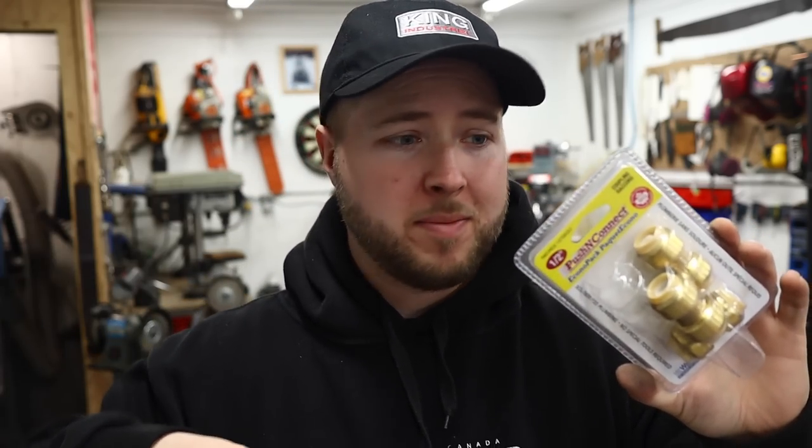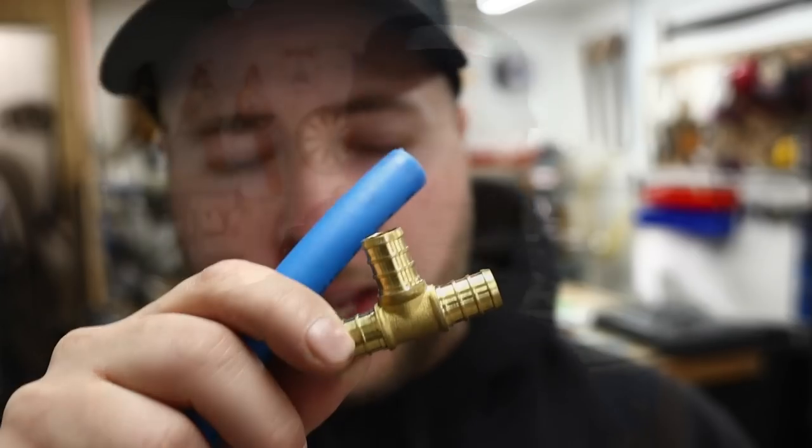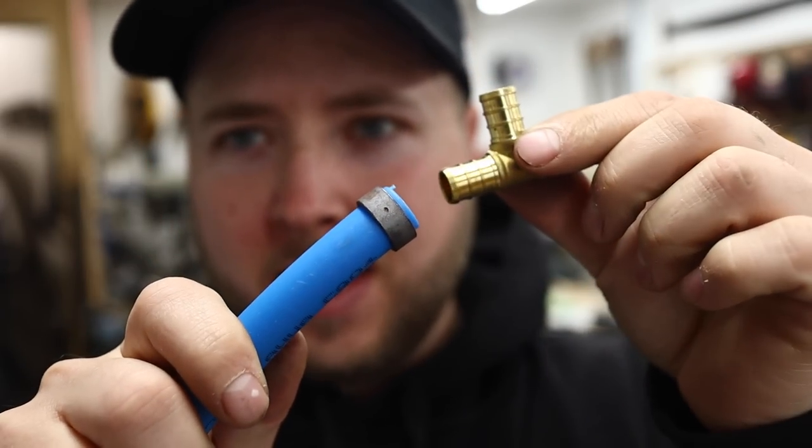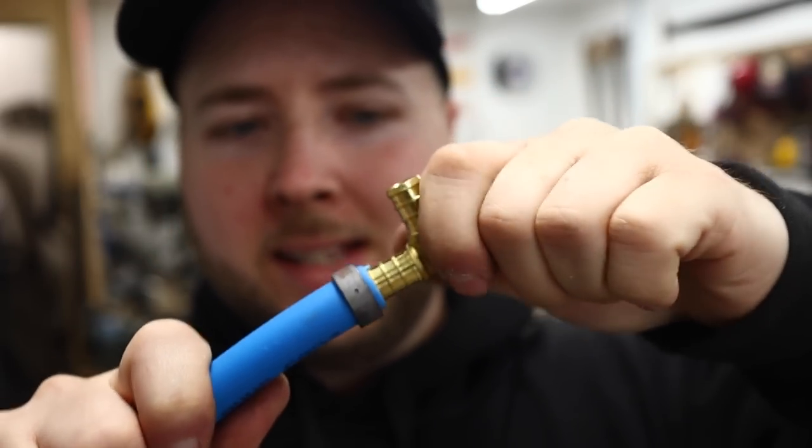I replaced multiple of them yesterday and they're relatively new. I bought this house off my father — he put in that tank less than six years ago — and several of these fittings were already starting to drip and leak. In my opinion, the ultimate solution these days in plumbing is PEX pipe.